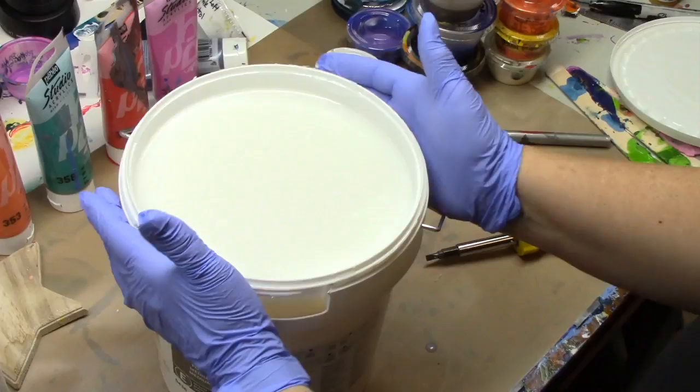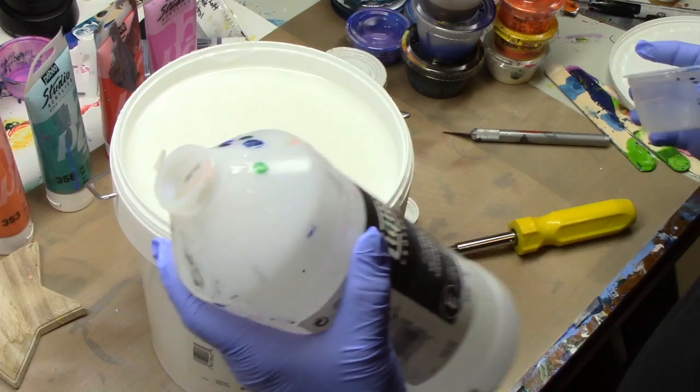Here I'm opening it for the first time — and there you go! We now have an open tub of Liquitex pouring medium. Then what you're going to do — because we all start off with a smaller container...